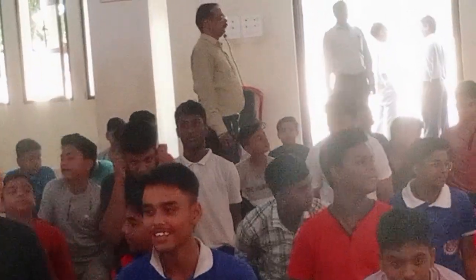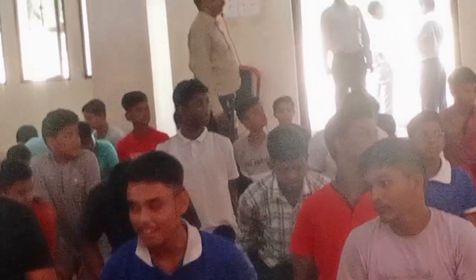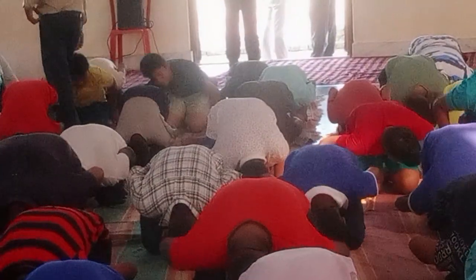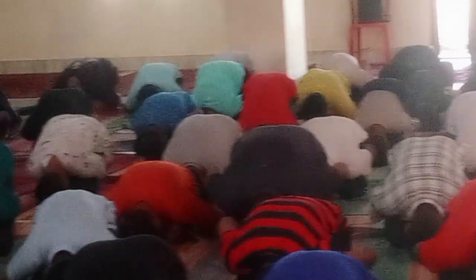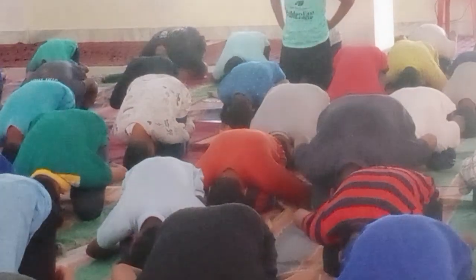Inhale. Bend for one, straight your foot down. One, two, three, two, five, six, seven, eight.